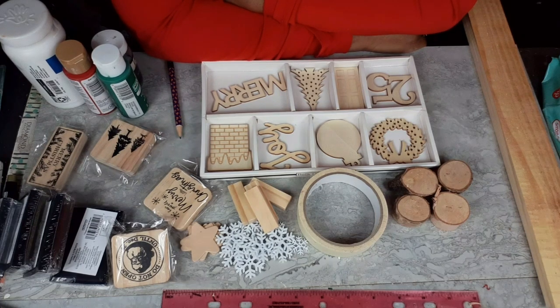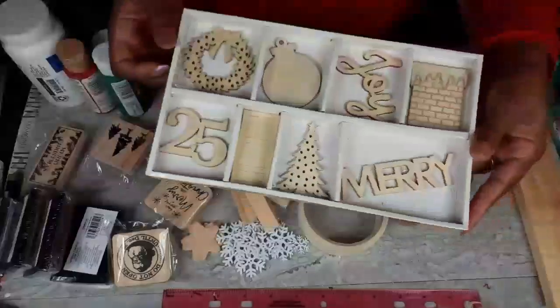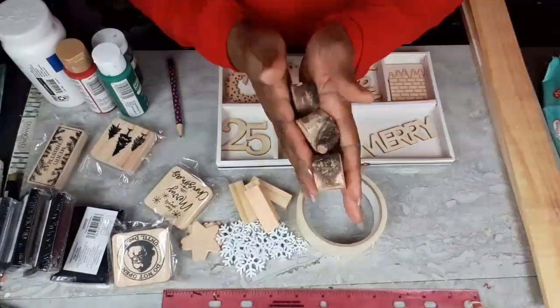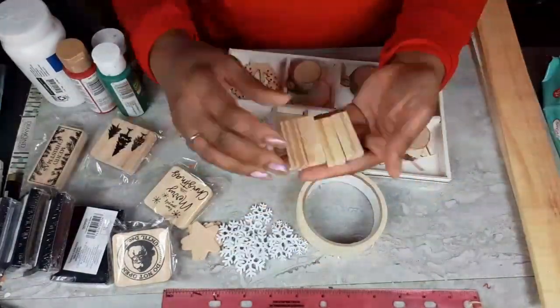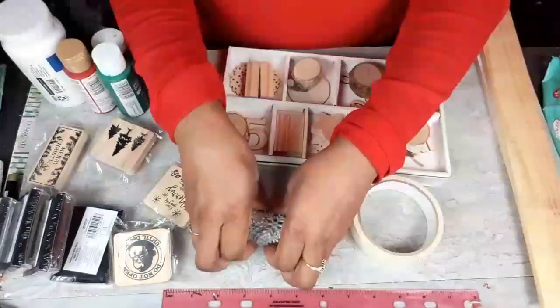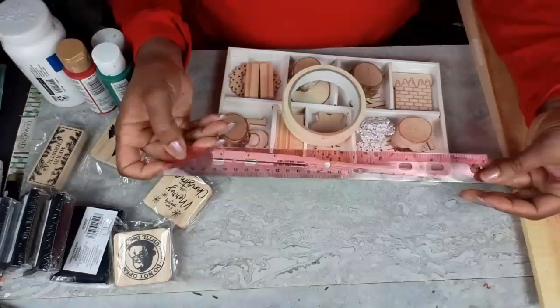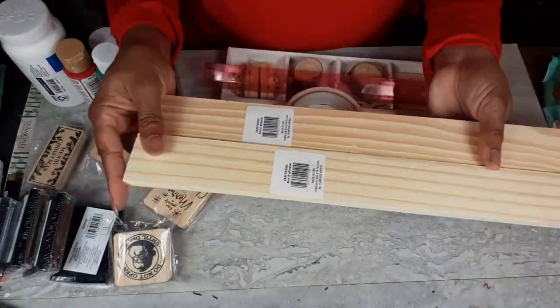Now, these decor pieces — well this one particularly — has quite a few pieces to it, but don't be intimidated by that. Anybody can do it, so let's go. I have this blank wood kit from Target, these little wood pieces from Dollar Tree, tumbling tower blocks from Dollar Tree, stars from Walmart, snowflakes from Joann Fabrics, masking tape, and a ruler.